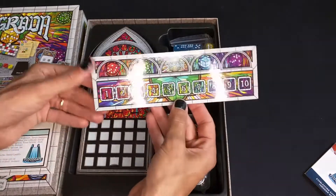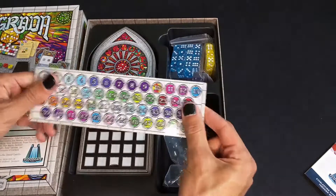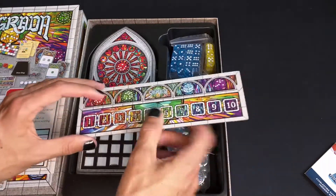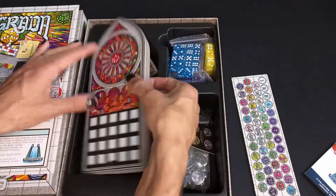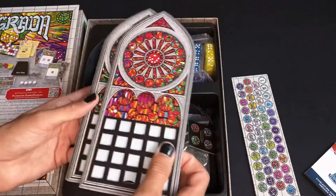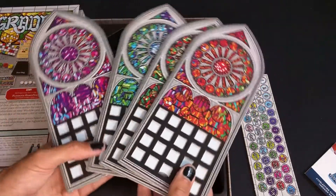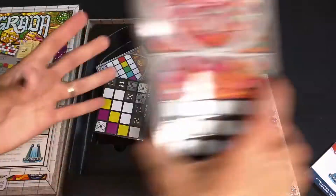We have the scoreboard. And these are interesting — they have a glossy finish and texture to them. I was expecting the more traditional kind of matte finish, but I guess it makes sense given that it's stained glass, so it's kind of shiny. And these are the player boards. They have recessed slots for the cards that you put into them, so you get some different colors there. Four of those.